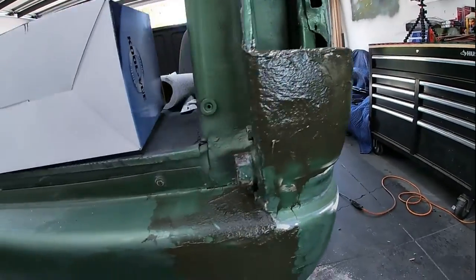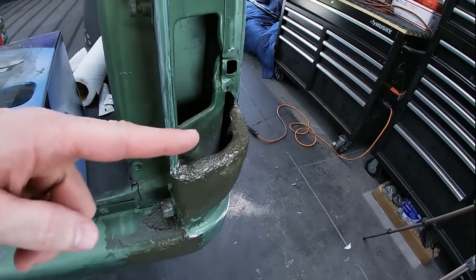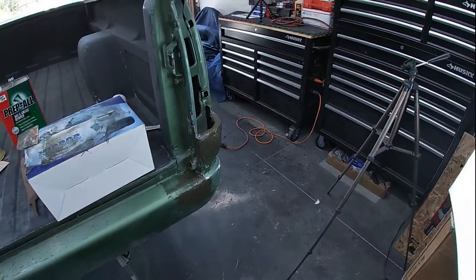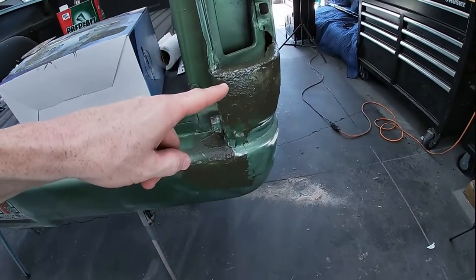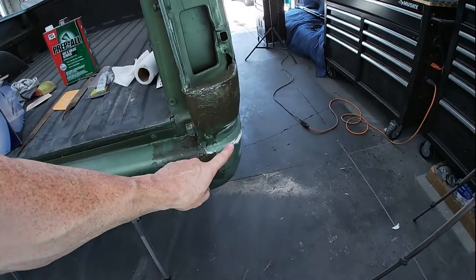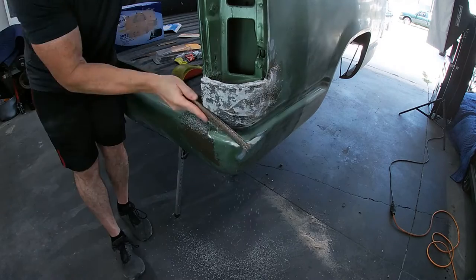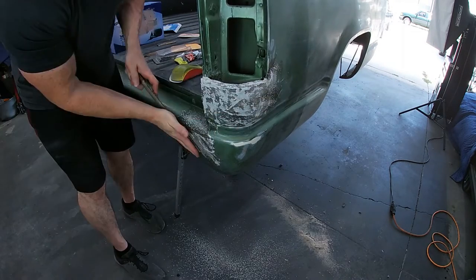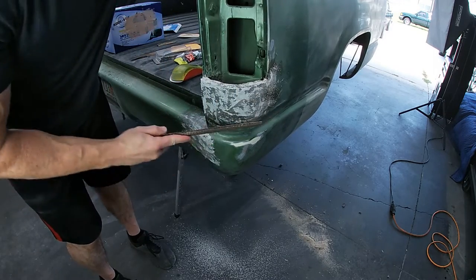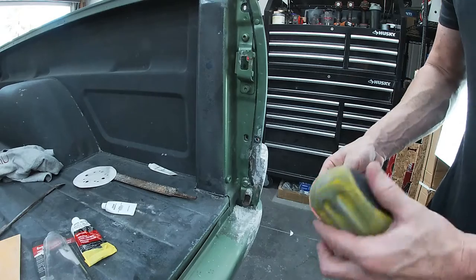Once you get used to the texture of this stuff, it goes on real nice. I like it — it should be super easy to shape. It took care of any of the cracks, and there are hairs going in all directions so that should give it some strength. Kind of happy with how that's turning out. Let's let this harden up for a few minutes and then start shaping it. I'll probably do one more coat to give it better shape in this area. Start shaping this, knocking the high bits off. Get the rest with some 80 grit.